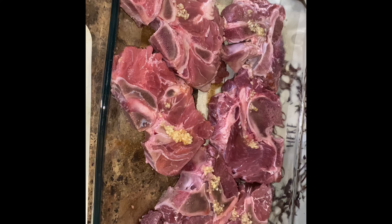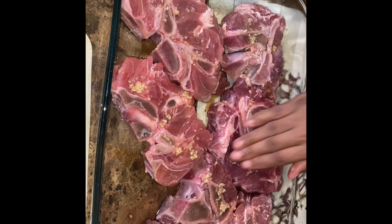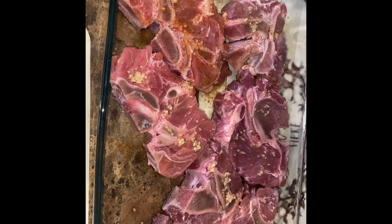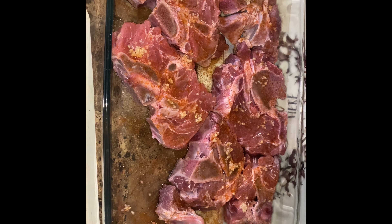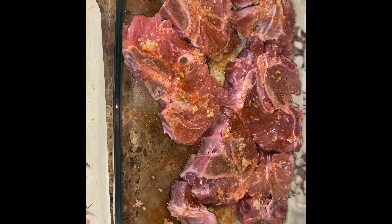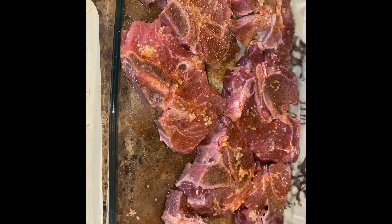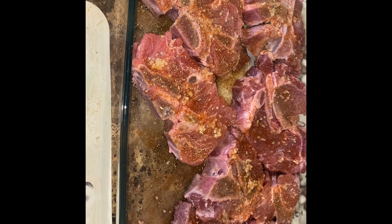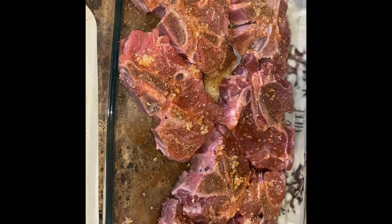If you have some Worcestershire sauce, add some of that as well. I don't have any so I'm going to skip that part, but if you have some in your refrigerator or cabinet, go ahead and put some on there — I would have definitely used that. The seasonings are very easy; we're not using too many but you're going to get all the flavor you need. All-purpose seasoning works for all meats. And your black pepper.